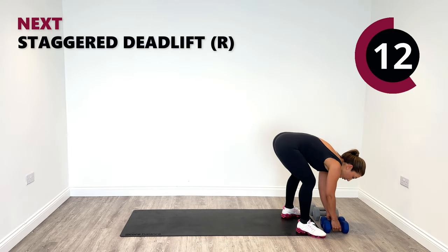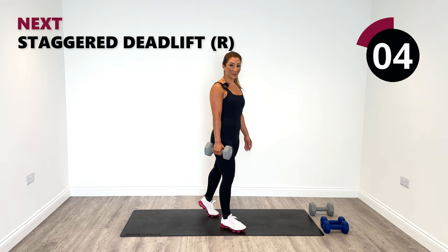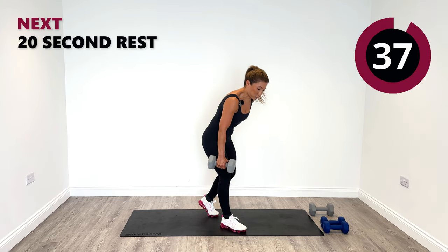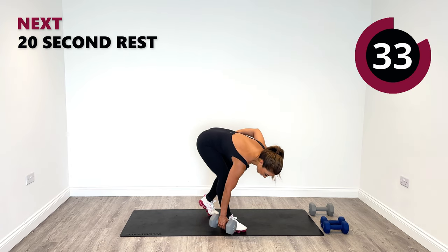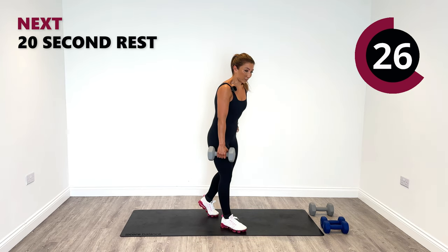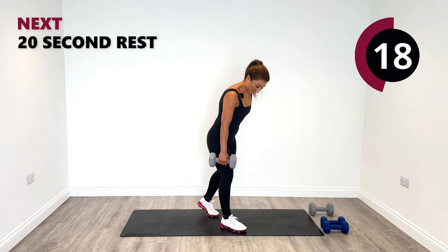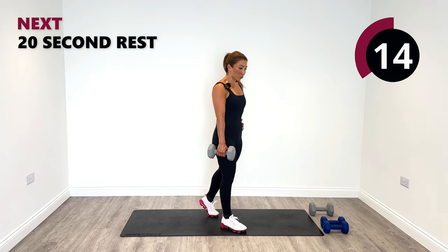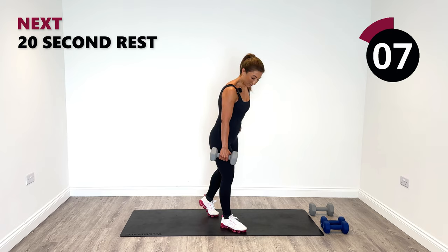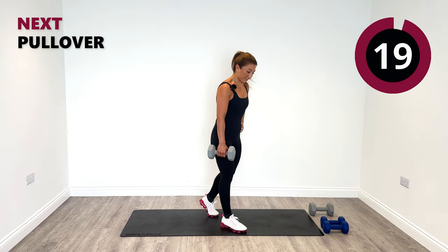We are now doing the staggered deadlift on the right — one weight needed only. Right forward, left back. Two more rounds of this one. Breathe in and then out. In and out. Hope you're feeling this in the back of the right side. Last one and release.